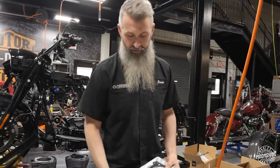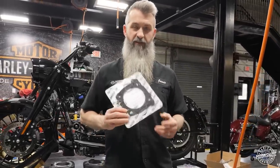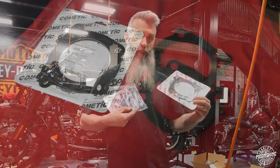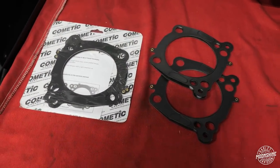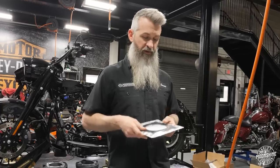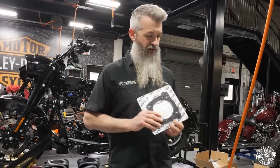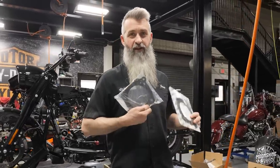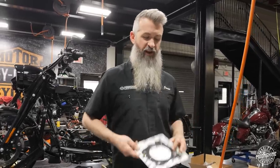The next change is going from a 30-thousandths head gasket to a 40-thousandths head gasket. Both are made by Cometic — we're just swapping thickness. We need a little more there: you get a little more clamp, they squish a little more on a 40-thou than a 30-thou, and they seem to hold up really well. But to get the right corrected compression, we need the 40-thousandths head gasket. If you buy this piston with our head, run one of those cams, and put a 30-thou head gasket in there, it might be a little hot for the street.